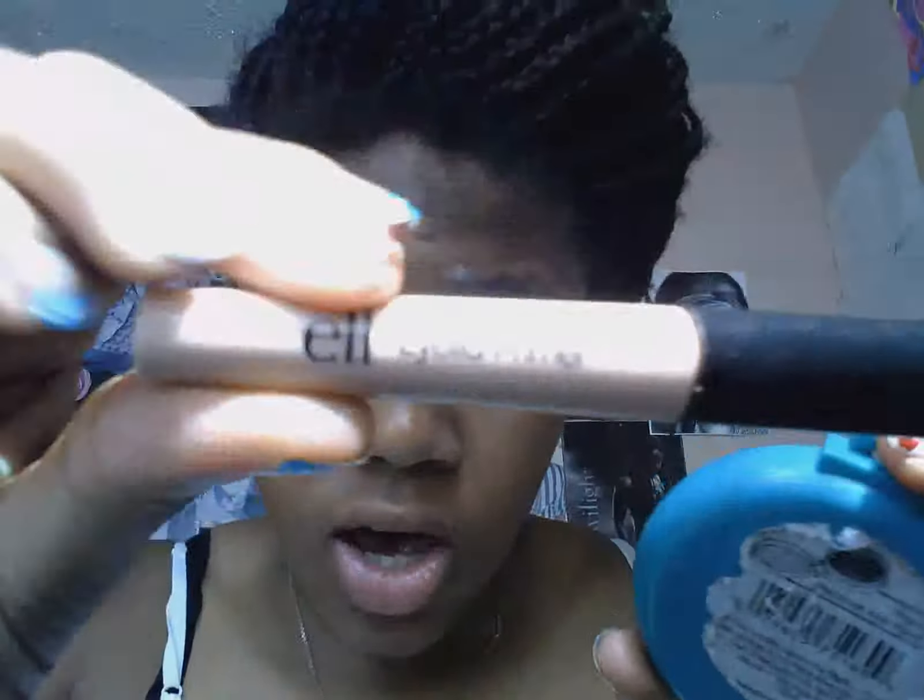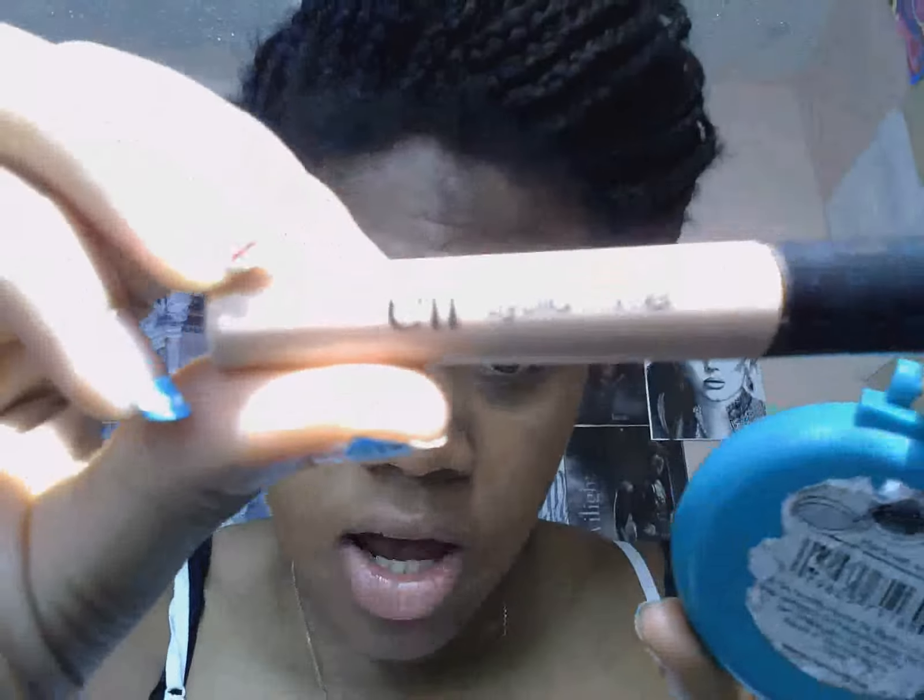Hey, it's Susie and I'm going to show you the 4th of July makeup tutorial. So first you're going to use this primer — it's an elf eyelid primer.